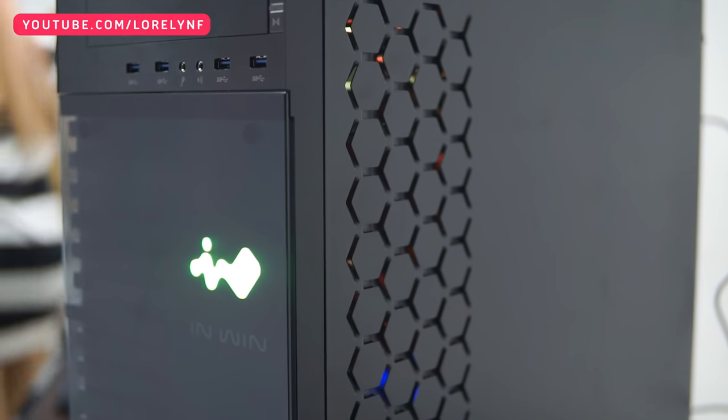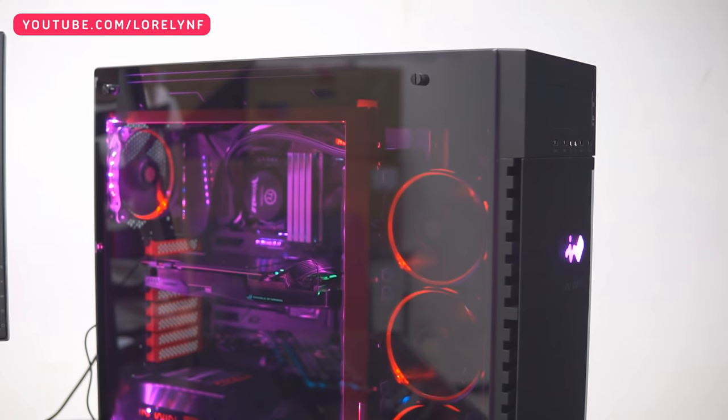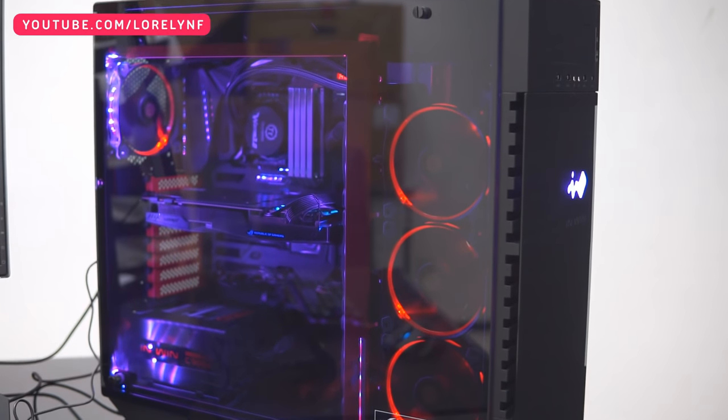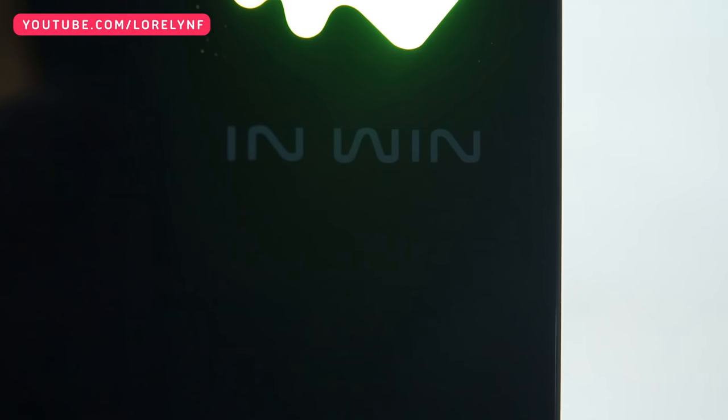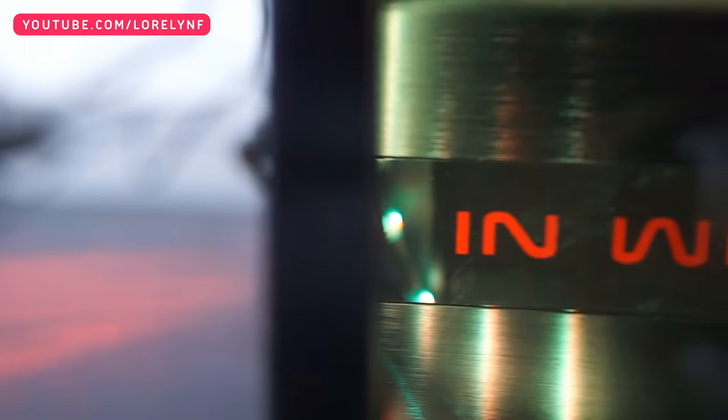The components are all inside the InWin 509 ROG 10th Anniversary Limited Edition that also features a tempered glass which looks really neat and sturdy. This casing is synced with the system using ASUS Aura.